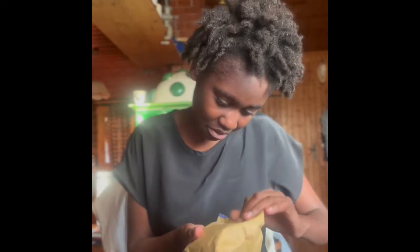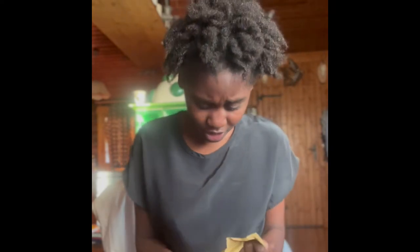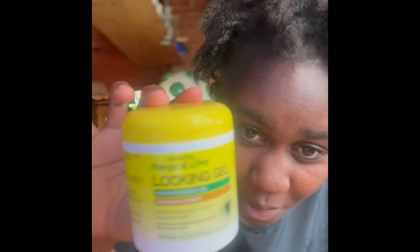My hair has dried out, as y'all can see, and I'm ready to start my re-twist. I'm actually scared because this is my first time re-twisting, but well, we move. I ordered this locking gel online from Amazon, as I mentioned in my previous video. I'm just going to open it right now. It's actually quite small — I thought it was going to be big. This is the Jamaican Mango and Lime locking gel with moringa seed oil.